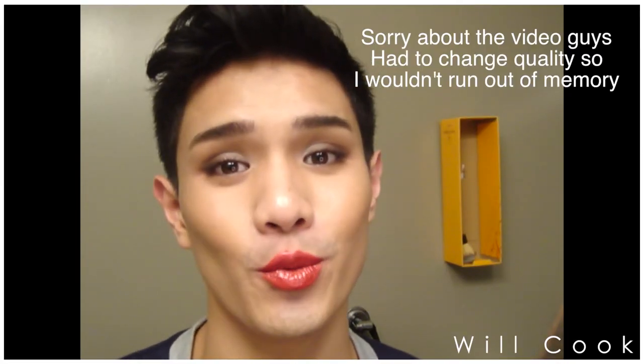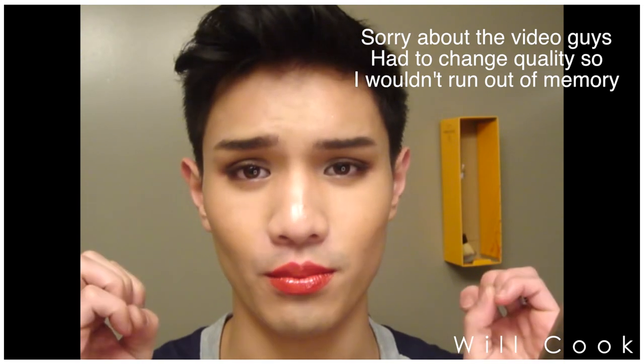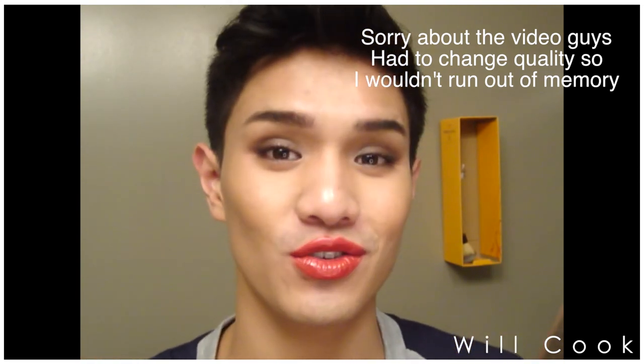Thank you so much for watching! I hope you enjoyed, especially this beautiful gold and red lip — I love it. If you guys try it, let me know and send me pictures on Instagram. I'll catch you next week — I love you all so much, thank you for watching, bye!